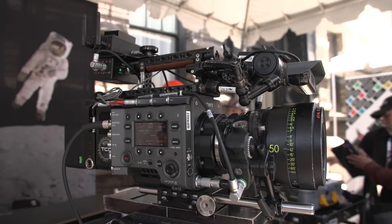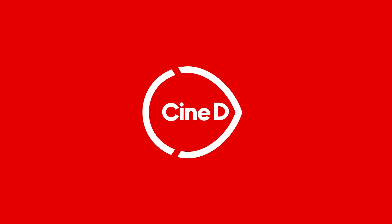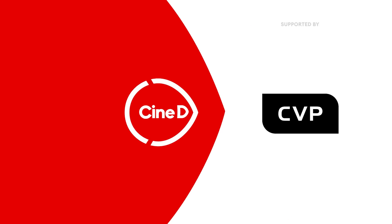This is the Moon Smart Focus System for Moonlighting Industries. This is a CineD Gear News video supported by B&H and CVP. Grammy LaSheldon here from CineD.com. Welcome to CineGear 2023 here at Paramount Studios. I'm at the Moonlighting Industries booth and I'm joined by Michel.